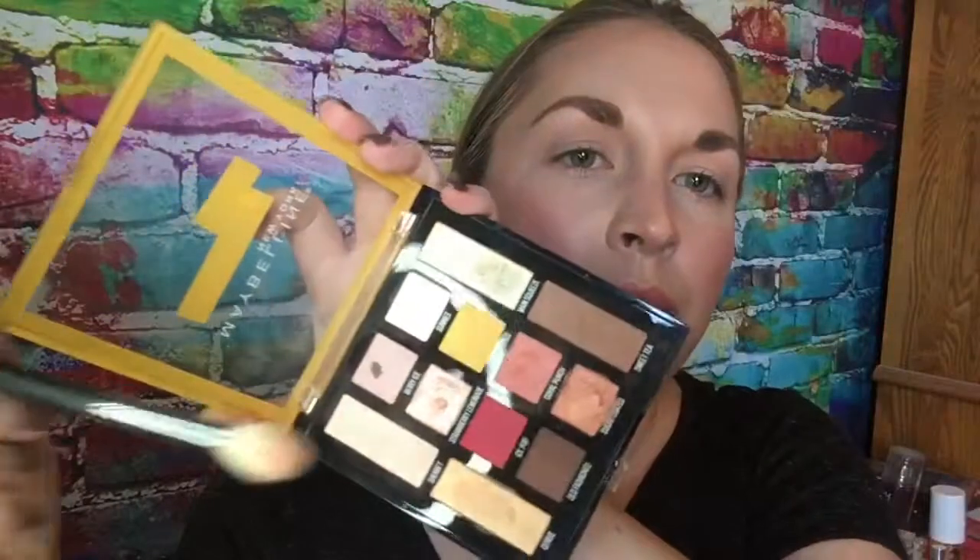Then I'm going to take a little bit smaller blending brush — this is a Morphe M511 — and go into this coral color called Coral Punch. I'm just going to take the tip of that, tap it off, and blend that into the crease, keeping it a little bit lower than what we were doing before.